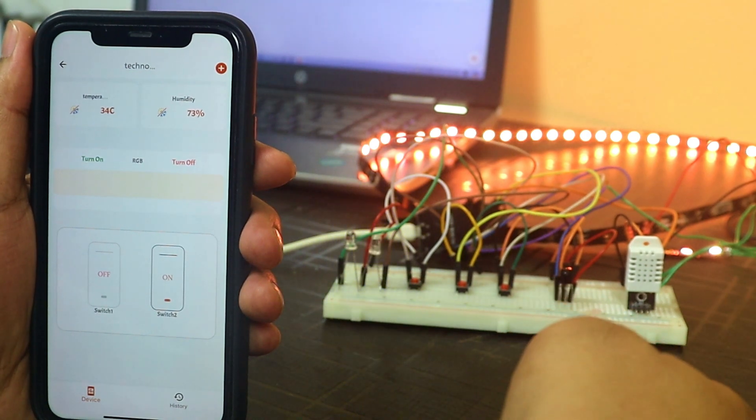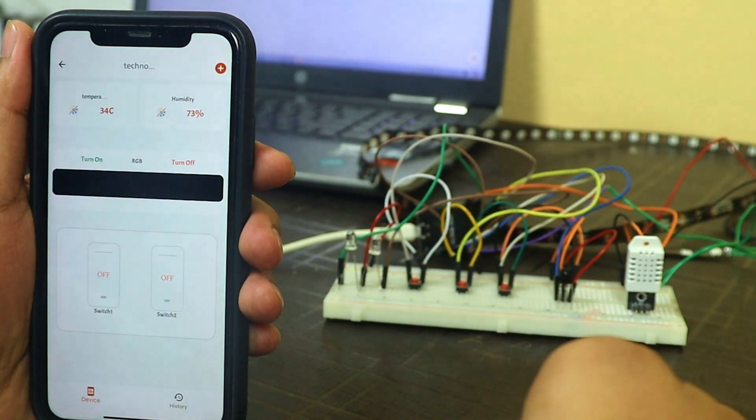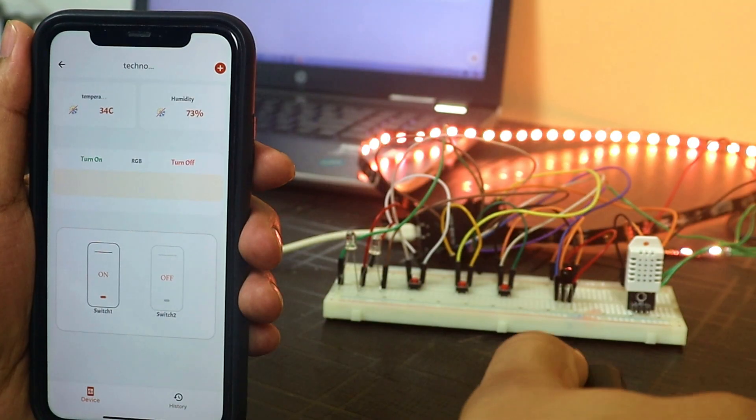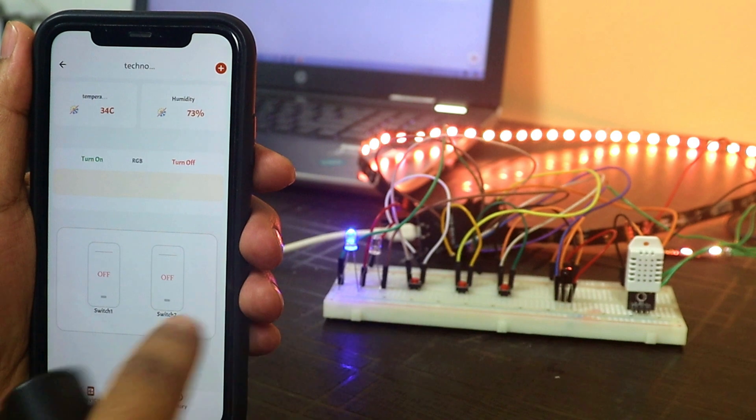We have successfully added IR remote buttons for switch 1, switch 2, and RGB. Now we can easily control all devices from this IR remote. As you can see, I am able to control the switches and RGB LED strip from this IR remote.